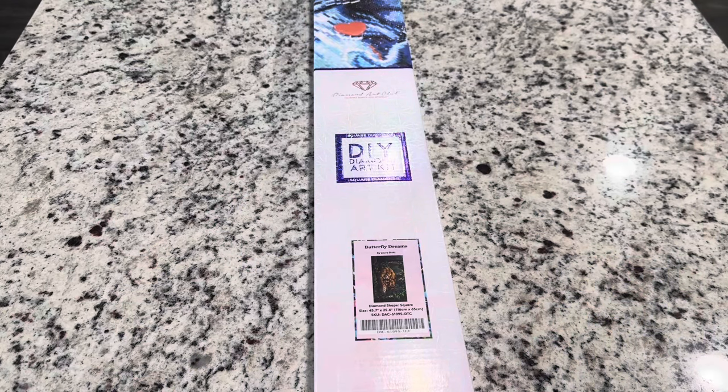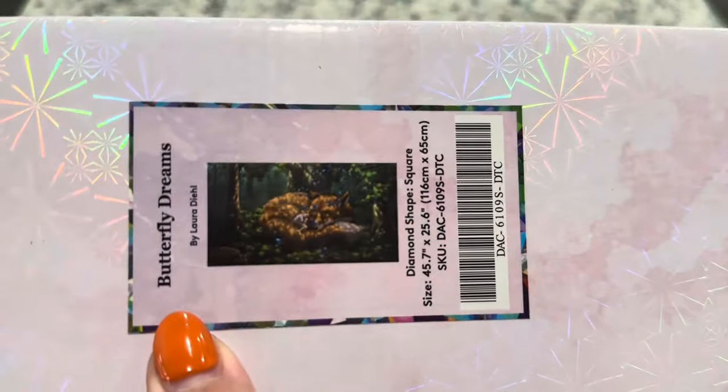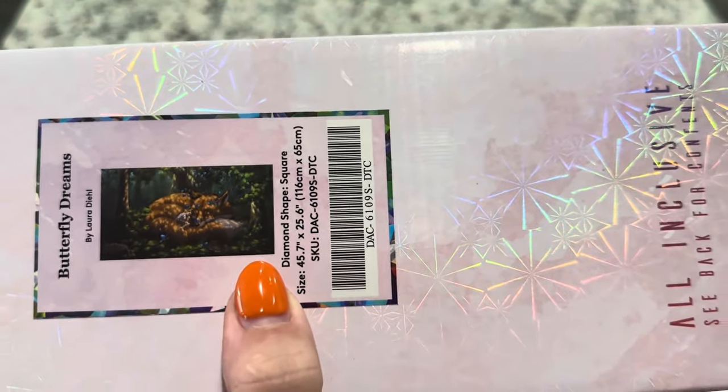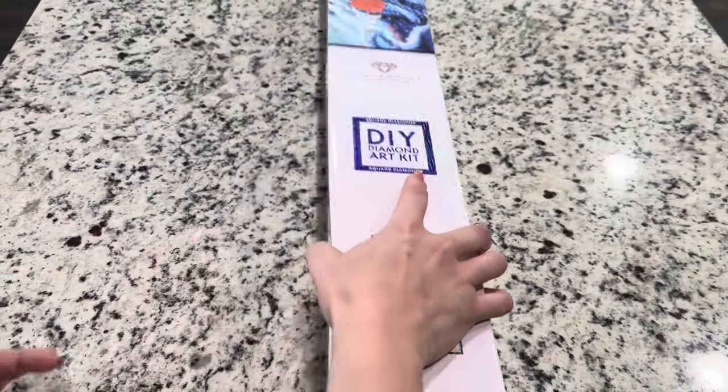Hi friends, it's Lindsay with Emeralds and Fairy Lights, and I'm here today with a Diamond Art Club sneak peek. This is part of the hundred discounted releases that Diamond Art Club will be releasing this Black Friday. The kit we're looking at today is called Butterfly Dreams. This one is by Laura Deal and it is a 45.7 inch by 25.6 inch, or 106 centimeter by 65 centimeter canvas — so this is a big one.